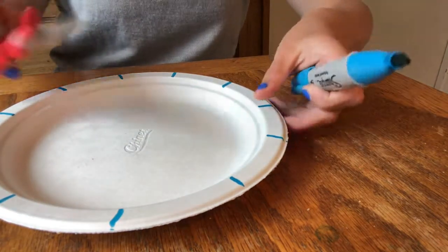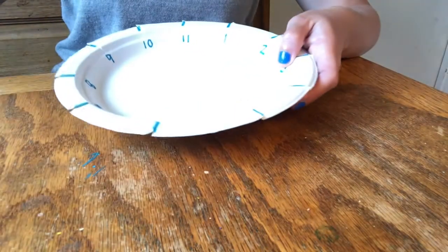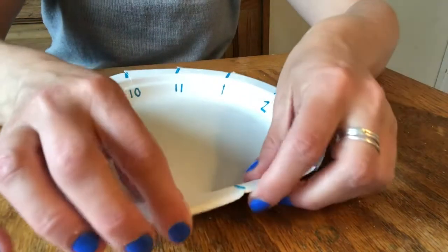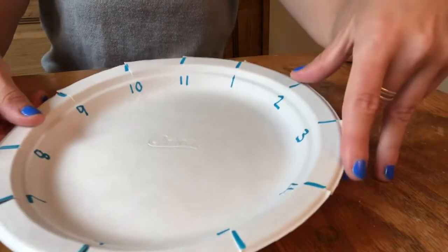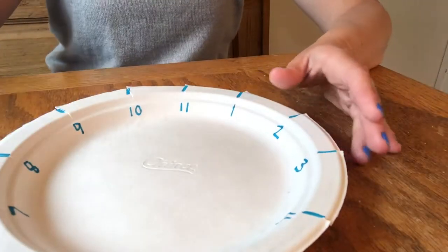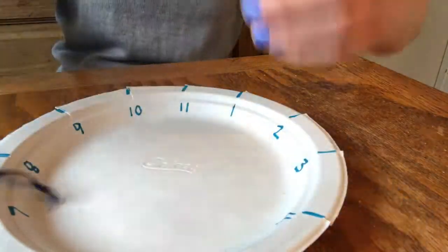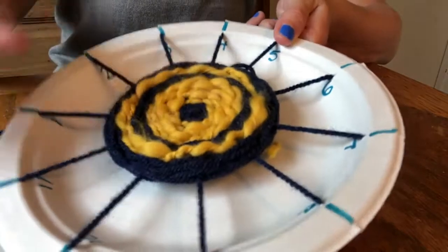After I number them, I'm going to cut each of these spokes — here's one I already have done. I cut each one so that I will be able to put my bike spokes in. I numbered them just so you can see how to do this. You don't have to do the numbers, but it might help you at the beginning until you get used to it. The next step is you're going to need about a seven-foot piece of yarn for your bike spokes.